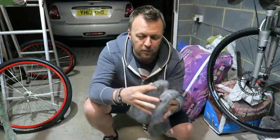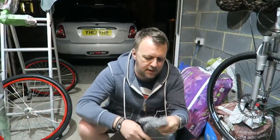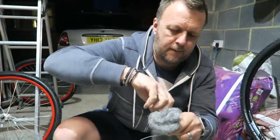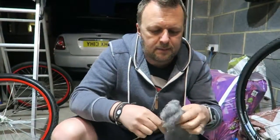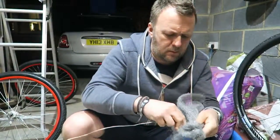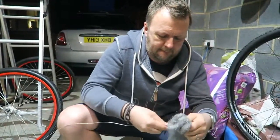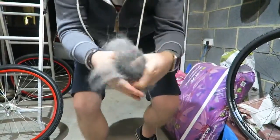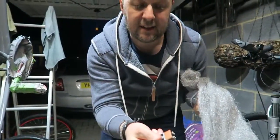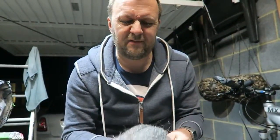We've got the steel wool, we've opened it up, we're now going to hold it together. We're going to get this wire and we're going to wrap it around it. And we don't want it to fly away. There we are, nice and tight - steel wool, battery. This is going to light this. I'm going to swing it around and make some light. Back in a minute.